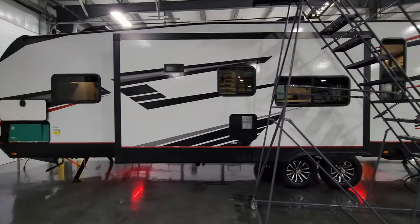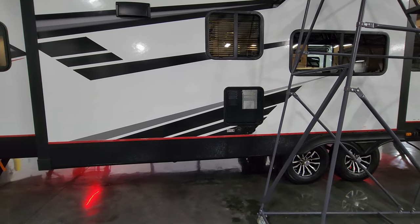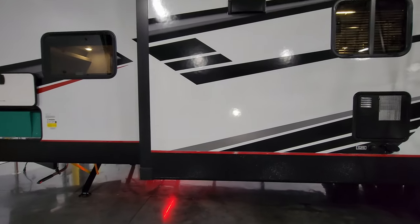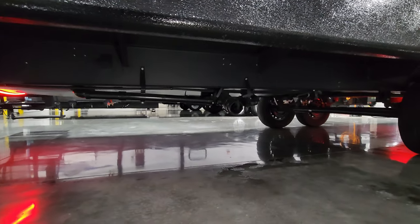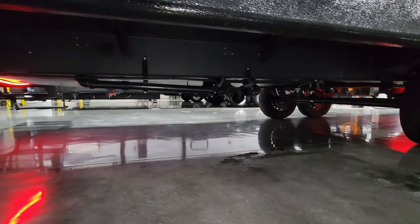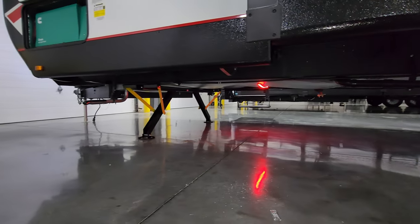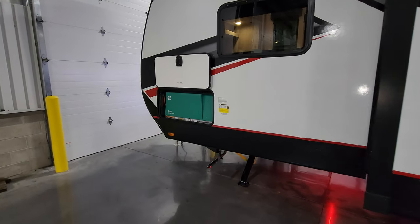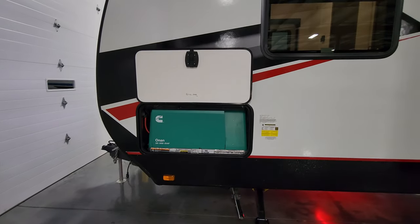You have the 10-gallon gas/electric water heater right there, a cold water spray port, city water inlet, and stove exhaust right here as well. Just down below you're going to have your dump area. There's generator exhaust right there, and the Onan 5500-watt gasoline generator — a nice option to consider adding.